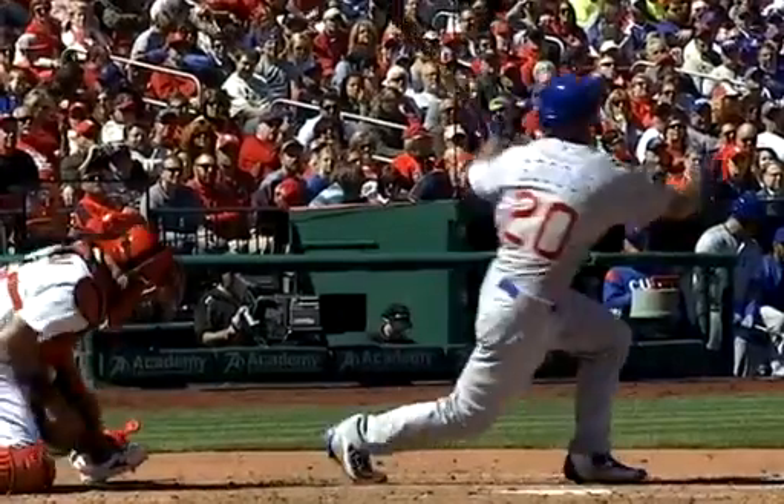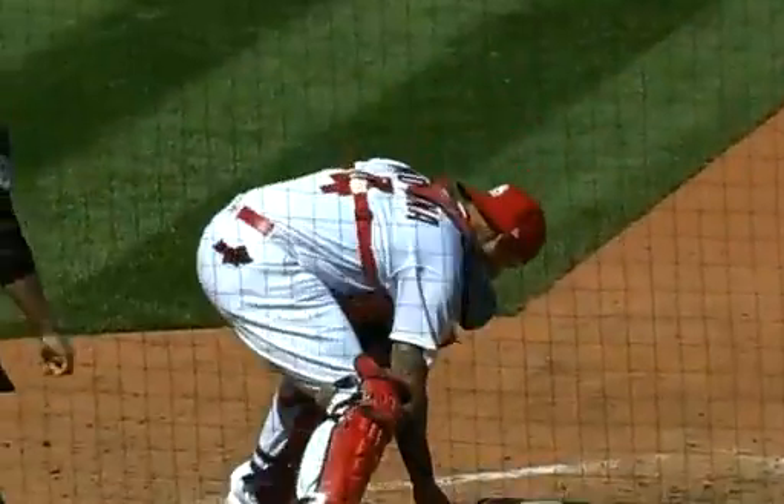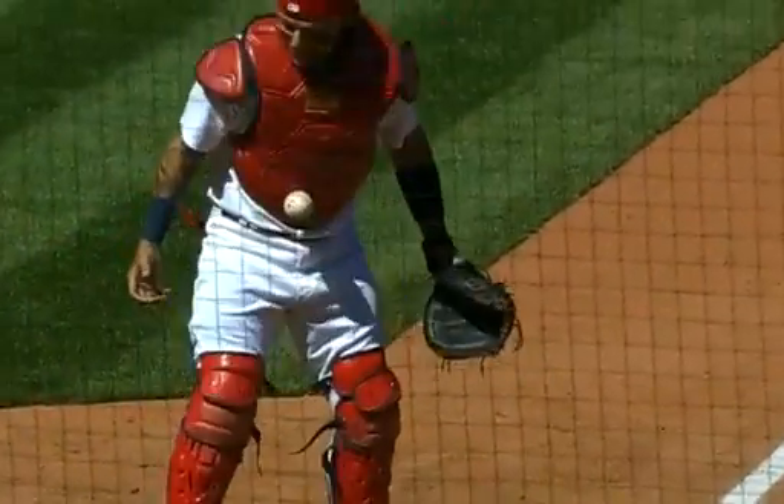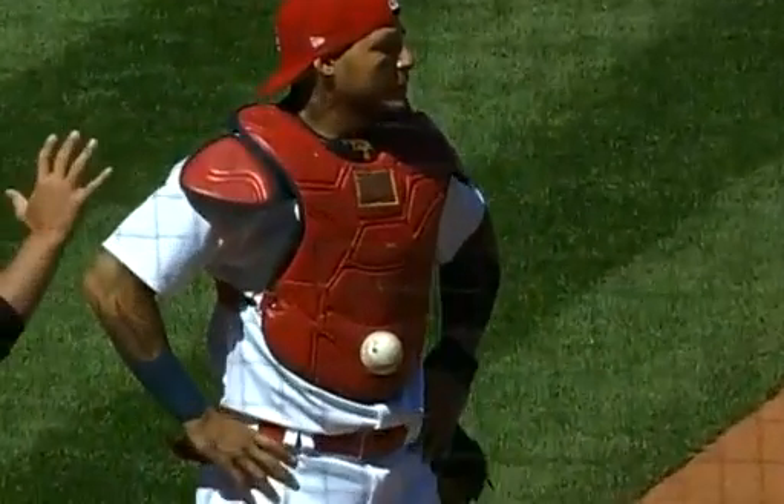My God. You come to the ballpark, you're going to see something you've never seen before.